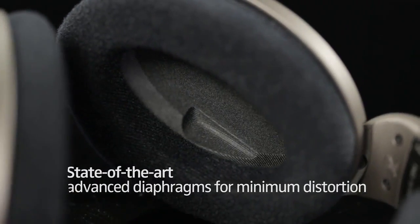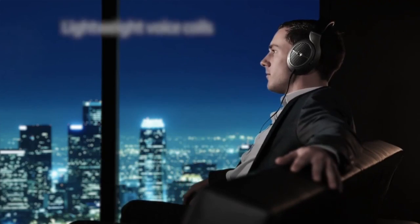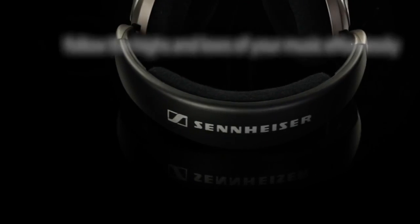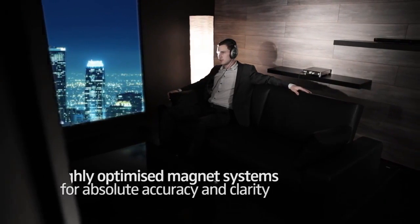Plus, the state-of-the-art advanced diaphragms allow for minimum distortion, and the lightweight voice coils follow the highs and lows of your music effortlessly. These headphones have highly optimized magnet systems for absolute accuracy and clarity.